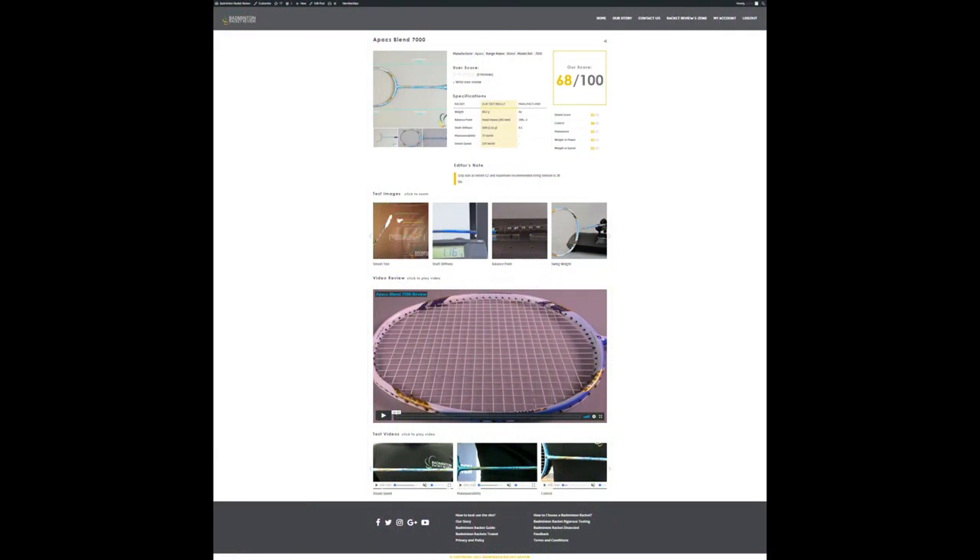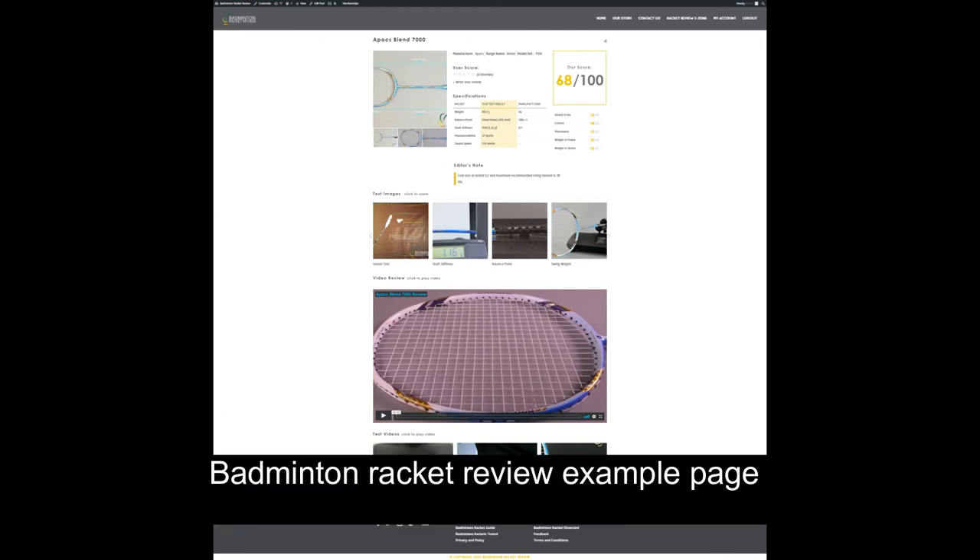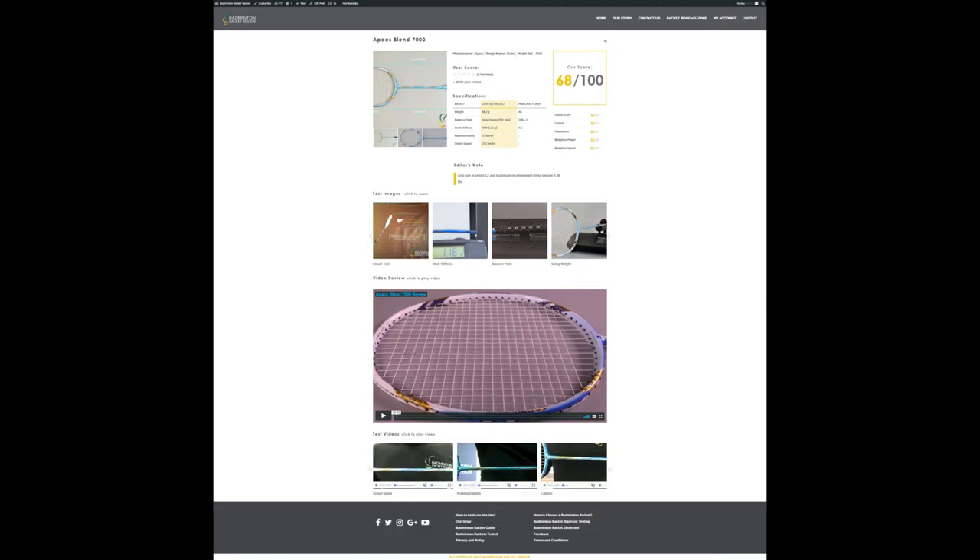If you want more information on the actual test, a deeper or more detailed review, you need to go to badmintonracketreview.com or .co.uk where you can go into the badminton racket e-zone and look at the individual racket pages. There we talk about the manufacturer specifications, our test results, the overall score, you can see images of the tests, videos of the tests, and the in-depth review.